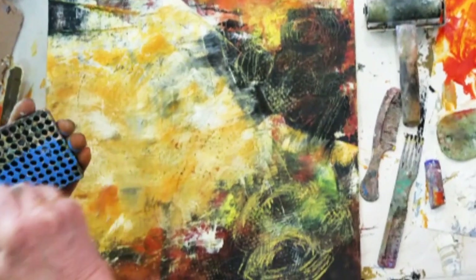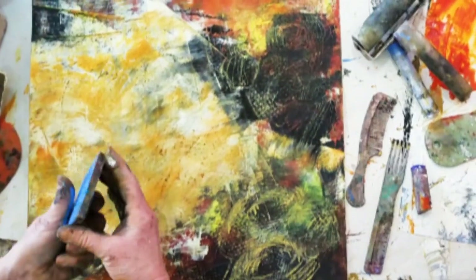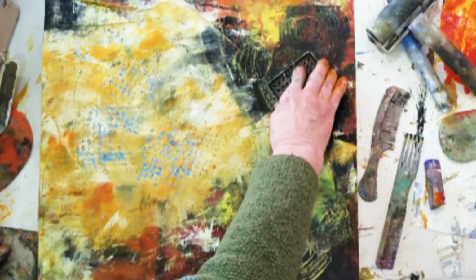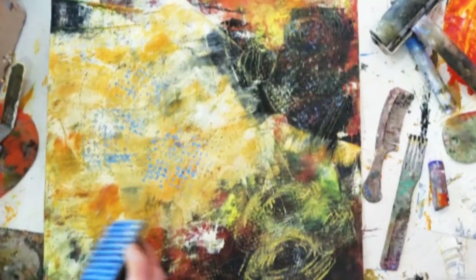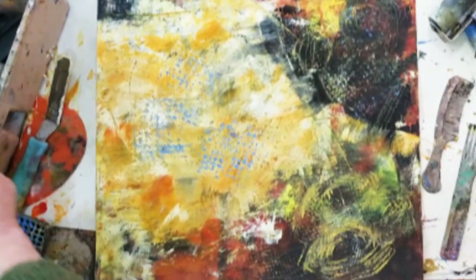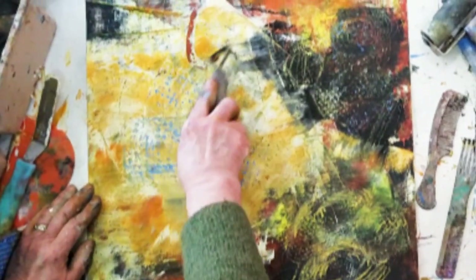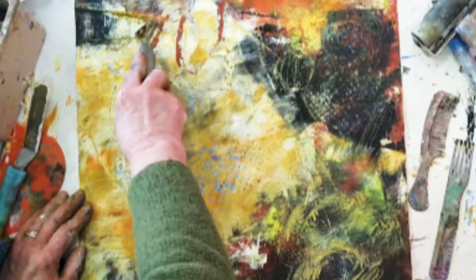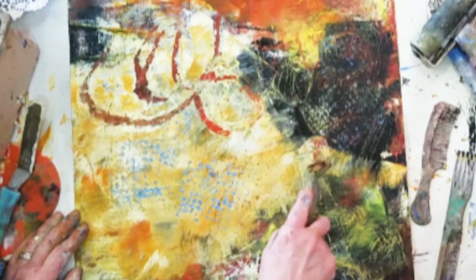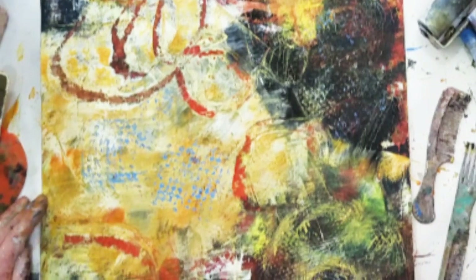Putting some of the pigment stick on it, which is very nice and oily — yeah, that makes a great mark. You also have your pottery loop tool, and this comes more under the category of marks and texture, but you can use it to go back to previous layers.